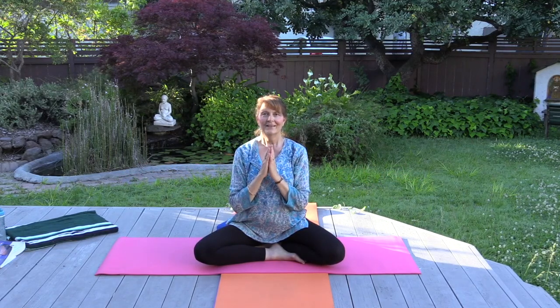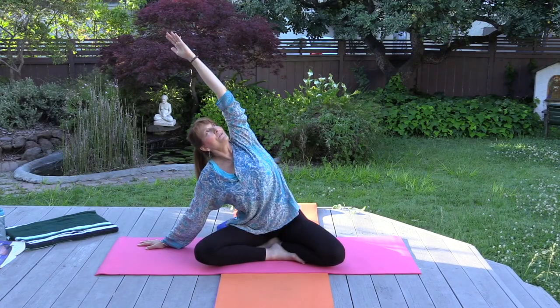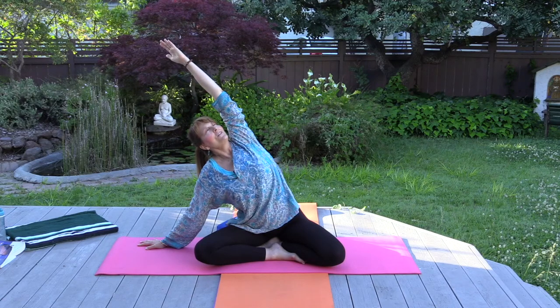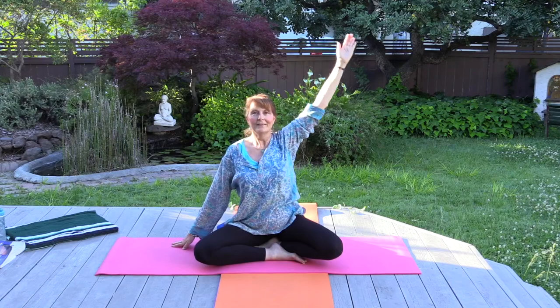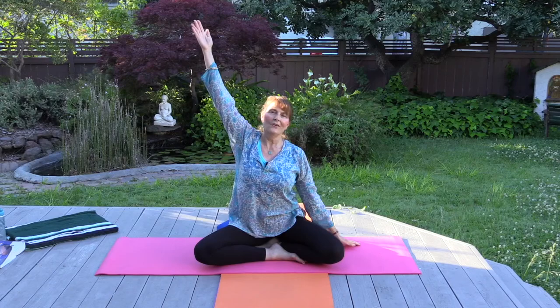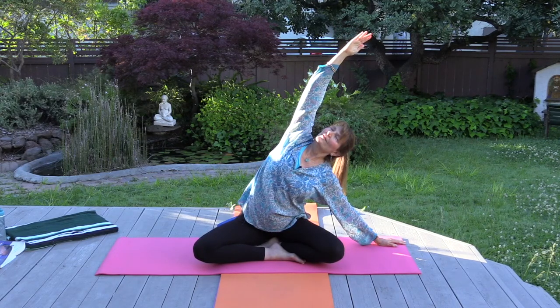Hands come behind the back, inhale and exhale, palms together, hands at the heart. Now we'll practice side-to-side stretch. With the right hand on the floor, inhale left arm up and exhale over. You can slide the hand away from the body and rotate the head to look towards the sky. Breathing deeply, feel that beautiful opening in the body as you stretch and breathe. Welcoming the stretch and the gift of your practice today. Inhale up, exhale down, and go to the other side — lift and lengthen, stretch tall, exhale, rotating to look up to the sky. Finding the stretch that's just right for you today. Breathing deeply.